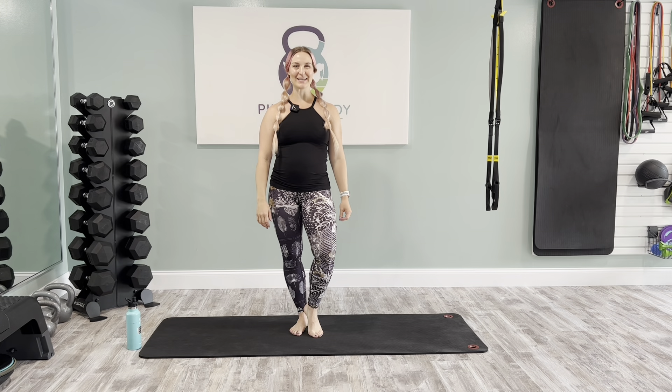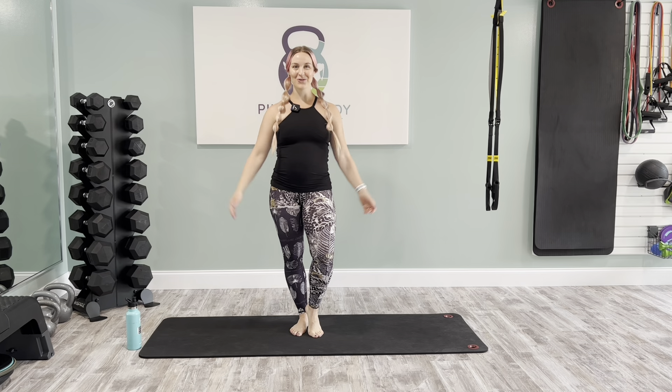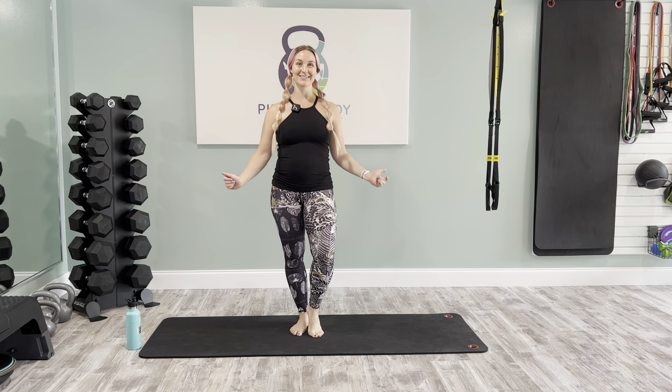We have been getting a lot of requests for body weight strength class, so that's what we have today for you. Everything is going to be focused on total body conditioning with just your body weight, so all you're going to need is your mat today.